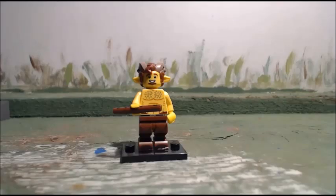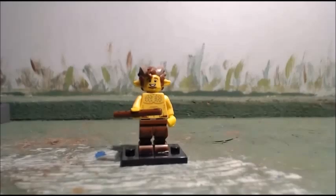He looks pretty cool — cool legs, cool torso, cool hair piece, and even a cool stick part there.